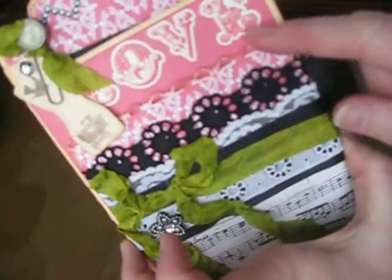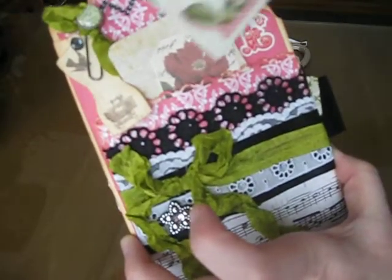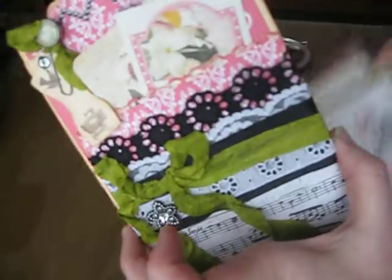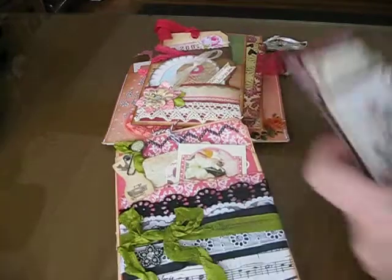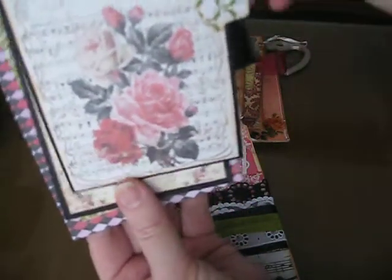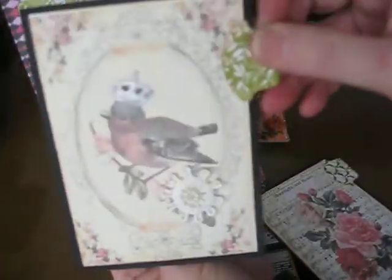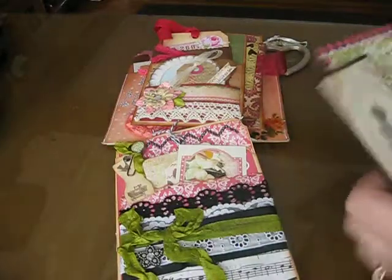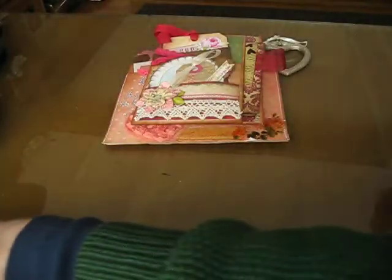And then when you pull the tags out, you can see the word love. It's cute. And then the side pocket — those tags belong to that. And the back side is blank — you can put a photo or any sort of journaling. So that's Katie's pocket.